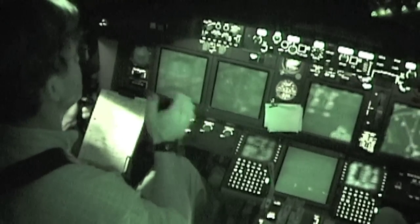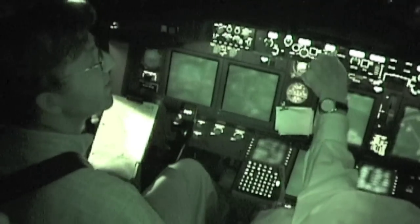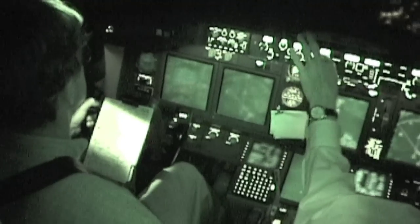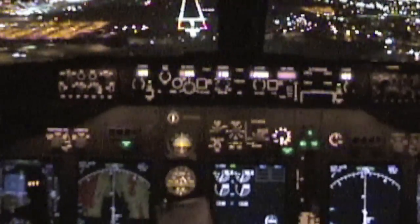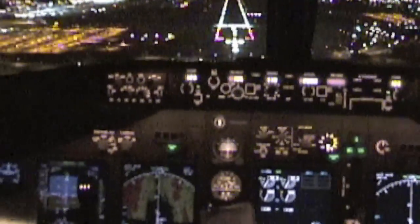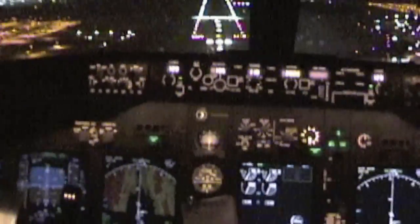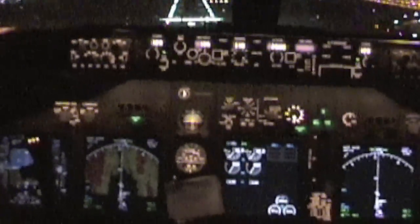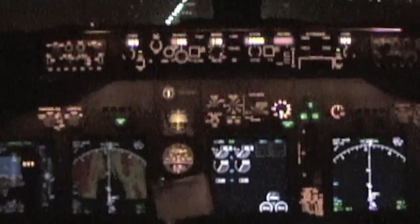We're coming over the man. Okay, test my head of the selector. Sure. Right here. 4-4. Plus 100. Minimums. Minus 45, increasing. On speed now, sink at 8.